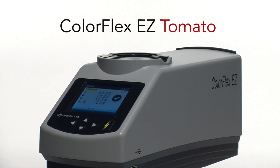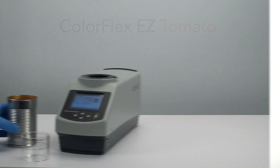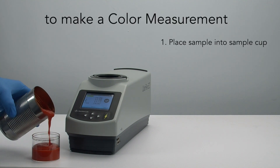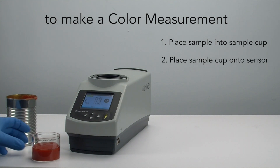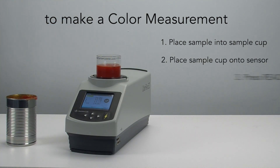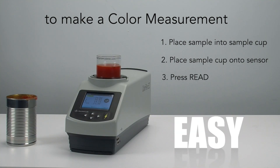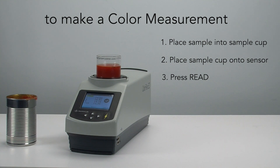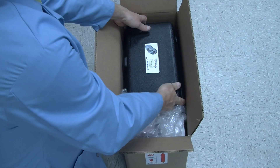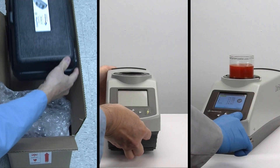First and foremost, its extreme ease of use. To make a color measurement, simply place your sample in the sample cup, place the sample cup onto the sensor port, and press Read. It's that easy and quick. This extraordinary ease of use also benefits by providing a much easier and shorter learning curve for operation. In fact, many new purchasers report taking less than 30 minutes from unpacking a new unit to set up to measuring samples.